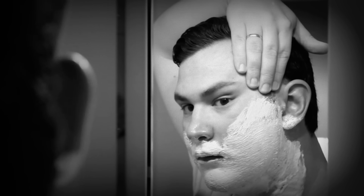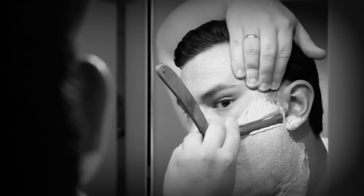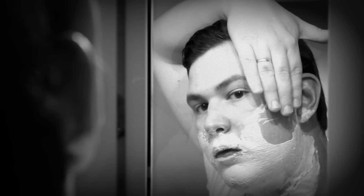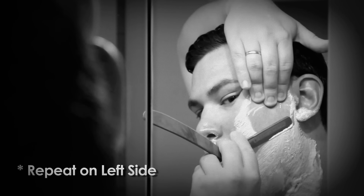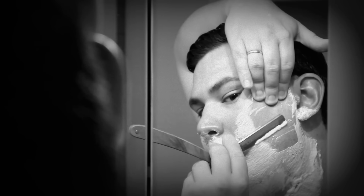Start off by shaving the right side of your face. Reach over your head with your left hand and draw the skin upward with your fingers, thus making a smooth shaving surface. Shave downward until you clear about half the right cheek. Slide the left hand down further until the fingers rest in the middle of the cheek. Pull the skin upward. Continue shaving downward until you shave the entire right side of the face.